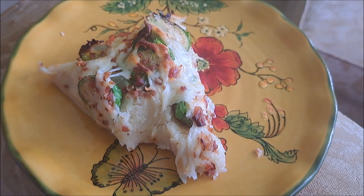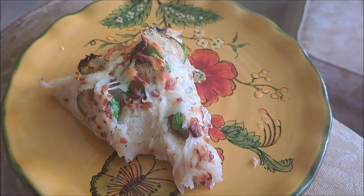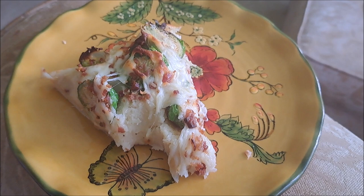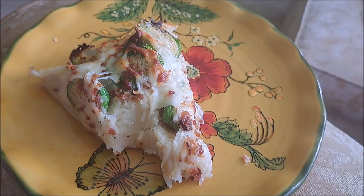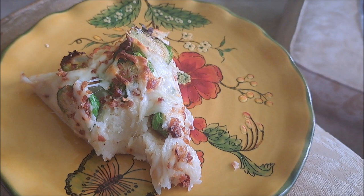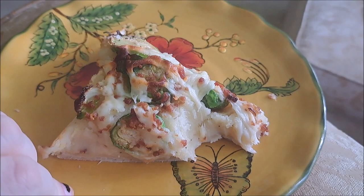The brussels sprouts are kind of al dente cooked — kind of soft, kind of crunchy. For someone who's not very fond of brussels sprouts, they actually give it a very nice little flavor, almost like a cabbage kick to it. It has like the shepherd's pie consistency with the kick from the bacon and the almost earthy flavor from the brussels sprouts. I honestly overall really like this and I didn't think I would.